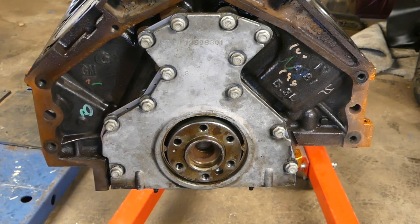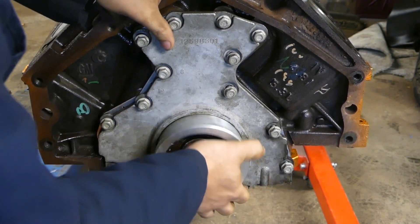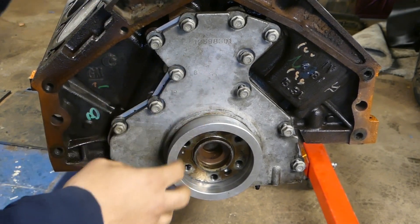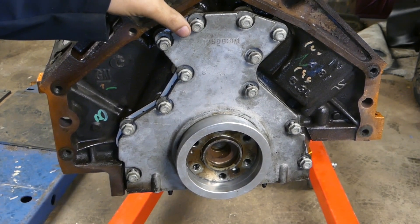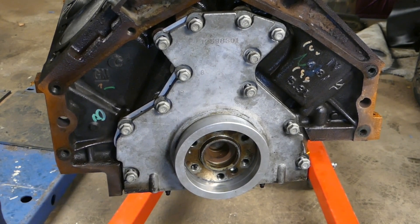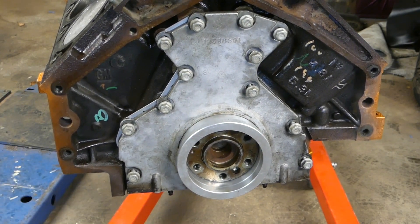Once you get started, you're going to use your tool. I'll put a picture of the tool. You use the tool to help center this plate with your crank. If you don't do this you'll have a hard time putting your seal in and you will mess up your seal and end up having leaks. No one wants a brand new engine that leaks. This tool is about 30-some odd bucks — I'll leave a link in the description. It's pretty much a must-have if you're going to be doing any LS engines.